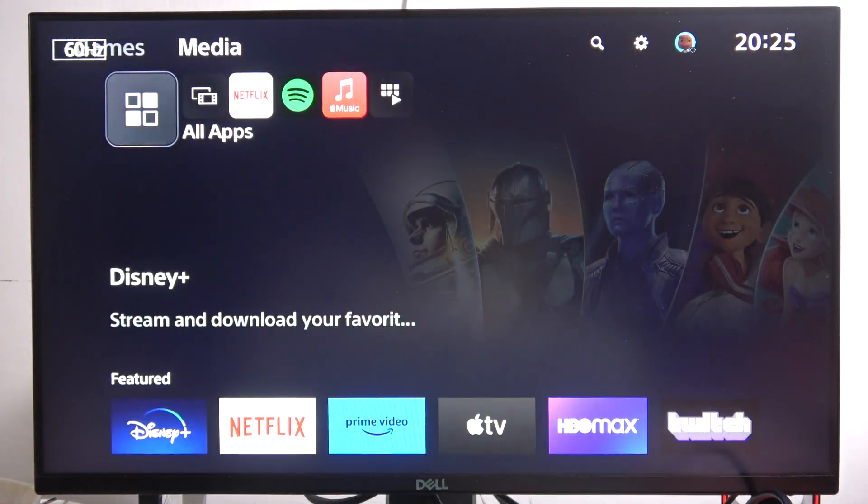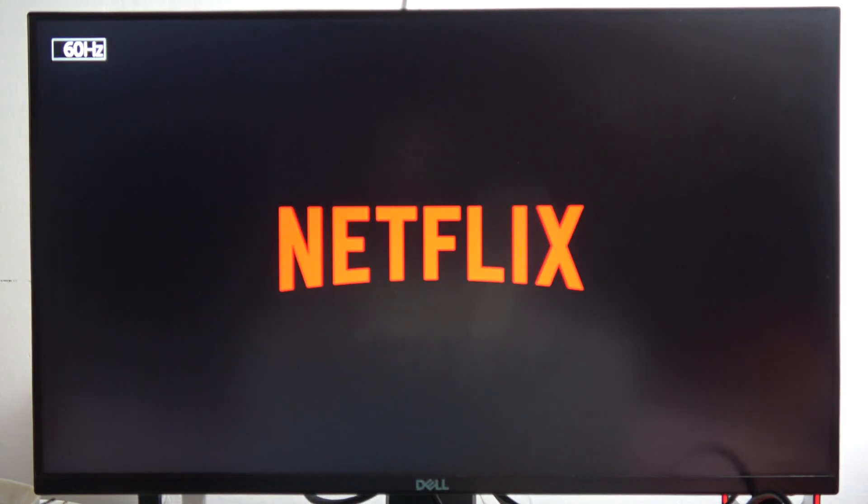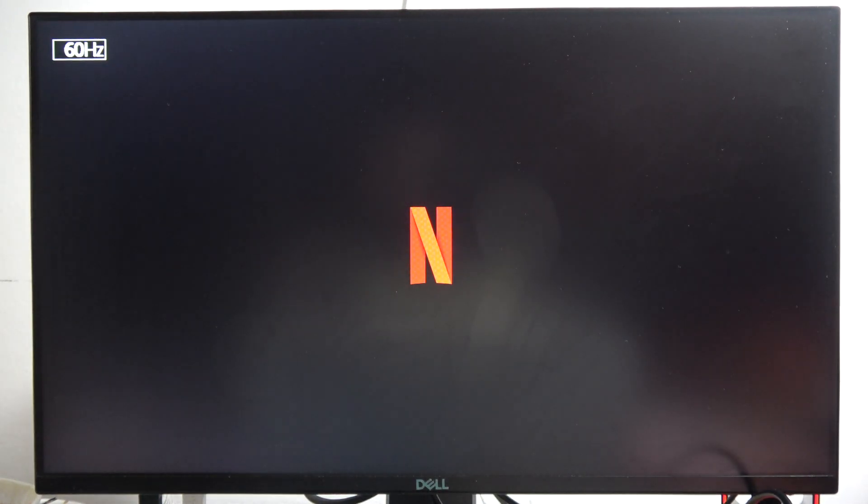From here go into All Apps, scroll down, select Netflix, and click on the download button and wait until this application is fully installed on your PS5 Slim.